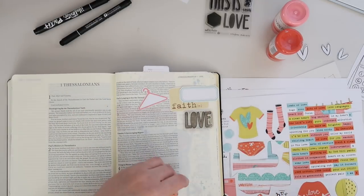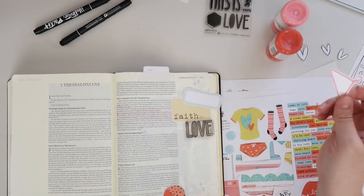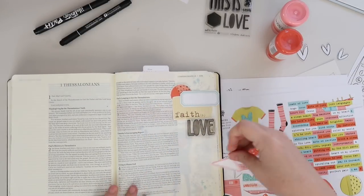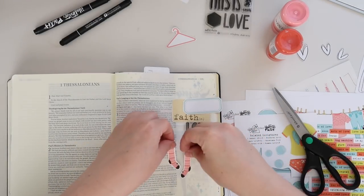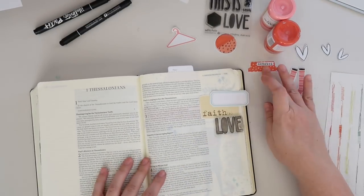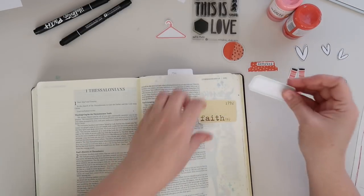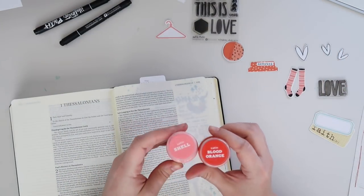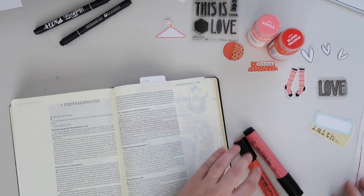As I read through 1 Thessalonians and looked back when I was done, four ideas kind of jumped out at me that I wanted to Bible journal. They kind of stuck with me and I wanted to get those down in the margins of my Bible. I created a little list of what those were, what the passages were, and I'll share those throughout the month. I have one on the backside of this page that's coming out in a couple weeks, so I can't show it yet, but I'll definitely share the pages I create in 1 Thessalonians in the coming days and weeks.